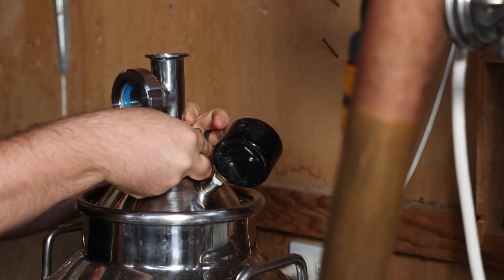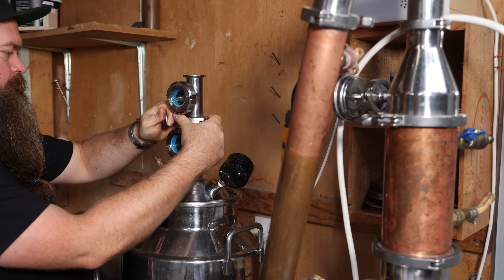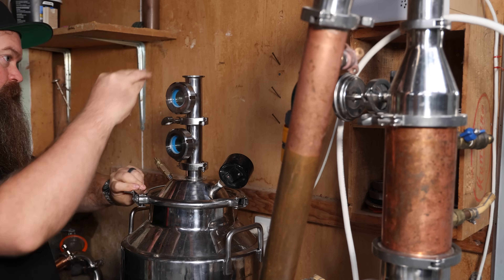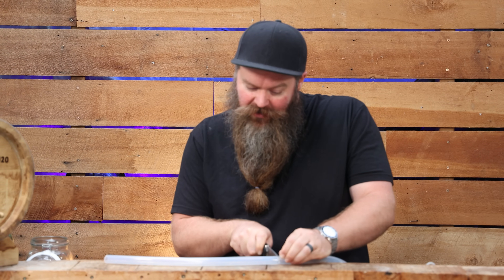And don't forget, we're going to filter this one as well. I'm just getting the plumbing sorted for the cooling, and I've done something that I very seldomly do — completely on impulse, I am going to attempt to run this still without any water management between the tap and the still, and I'm also just going to run one continuous run of water.